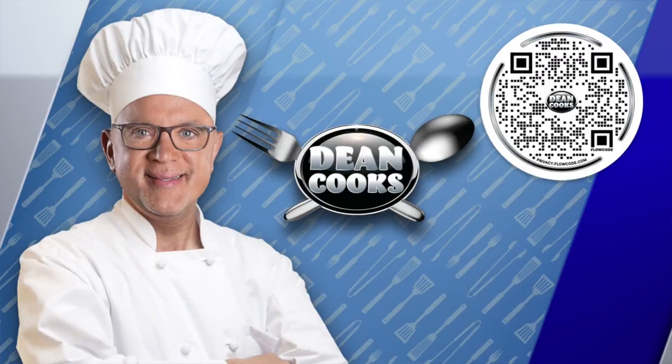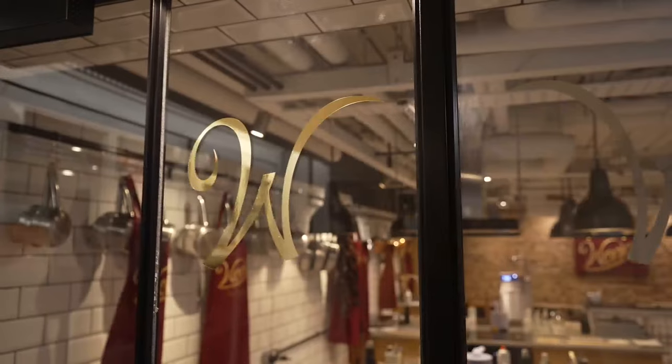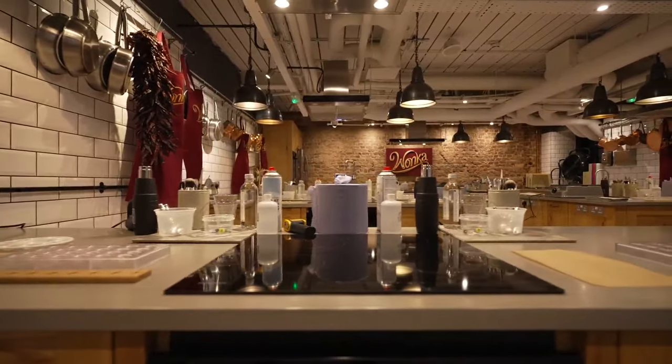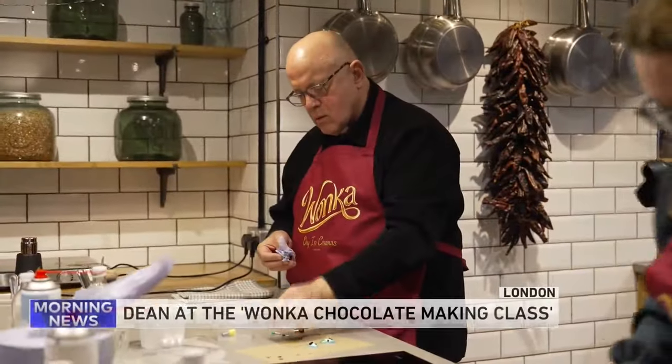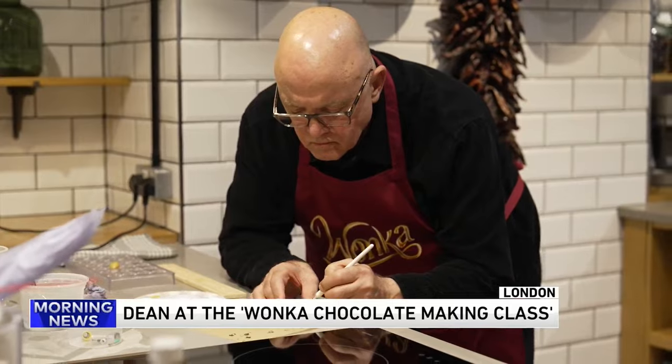Welcome back. It is Wednesday and that means we're doing some cooking. First thing you want to do, scan that QR code that you see on the screen and that will take you to a link for today's recipes. What you're looking at here is my visit in London to a Willy Wonka chocolate making class.